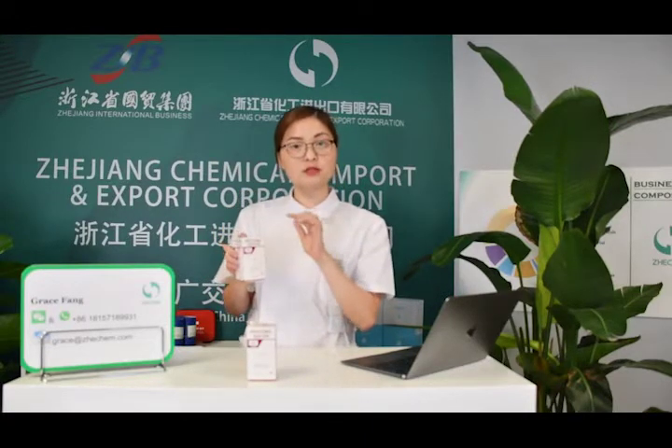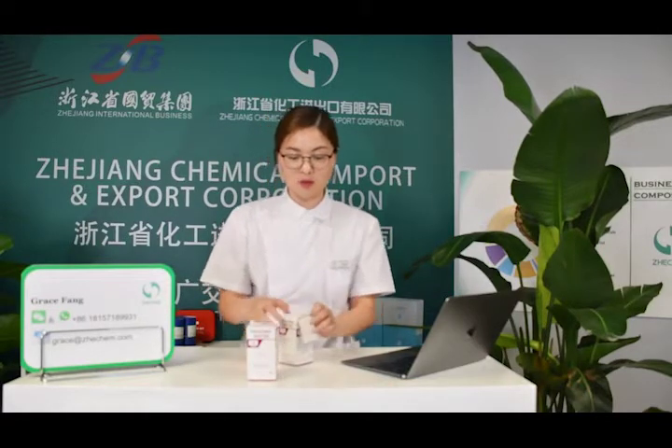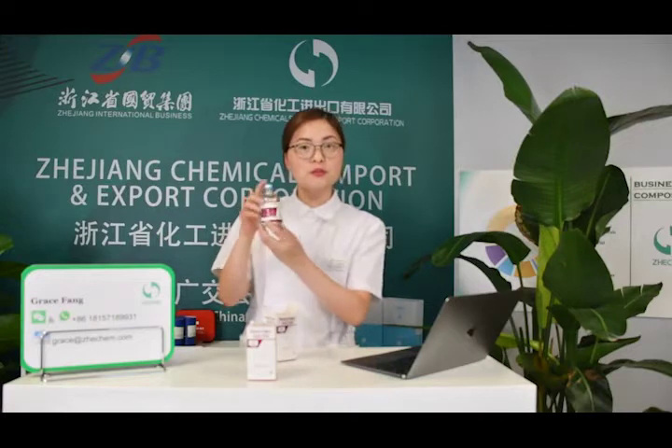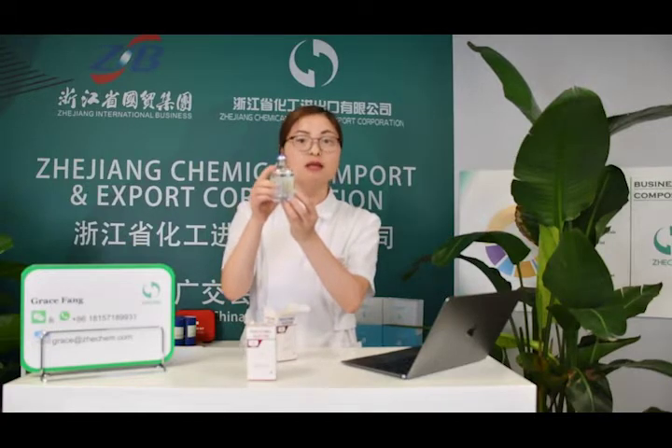I will open this box and show you what is included. It is a very cute bottle inside — you can see it is glass and the liquid is very clear.